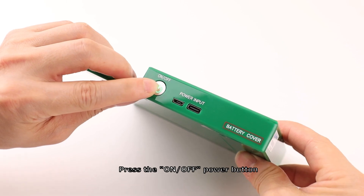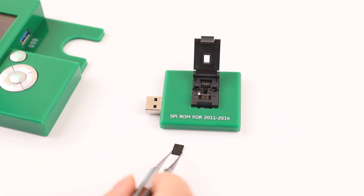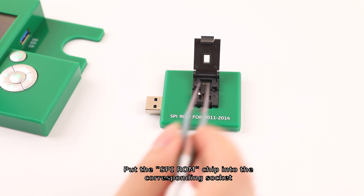Press the on/off power button, then put the SVI-ROM chip into the corresponding socket.